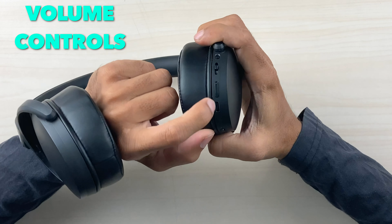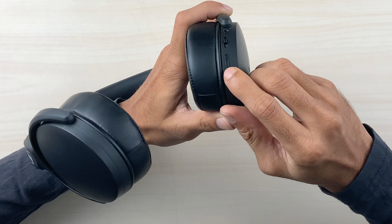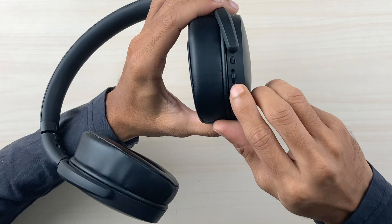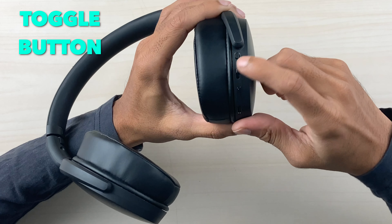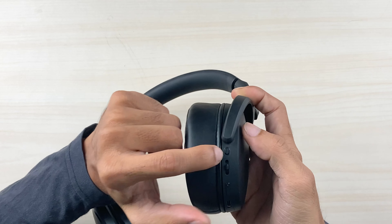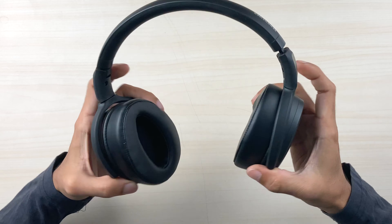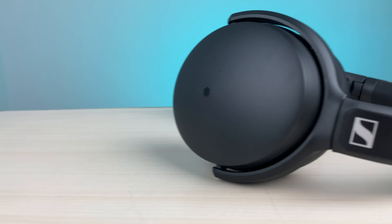There is a volume rocker to increase or decrease volume. Next to it is a toggle — push forward to skip to the next track, push backward for the previous track, and press it to play or pause music or to answer and decline calls. There is also a dedicated Google Assistant button on the right side.